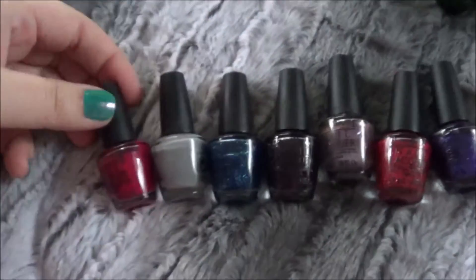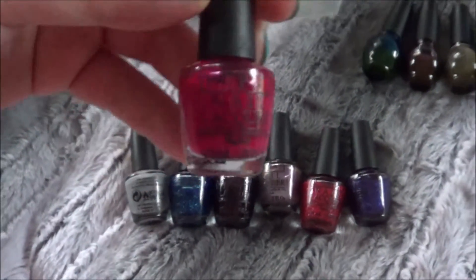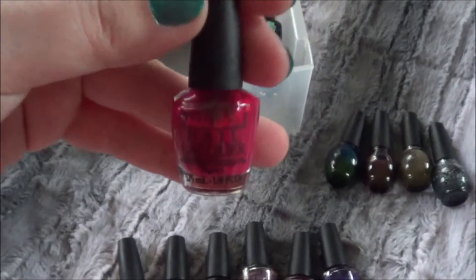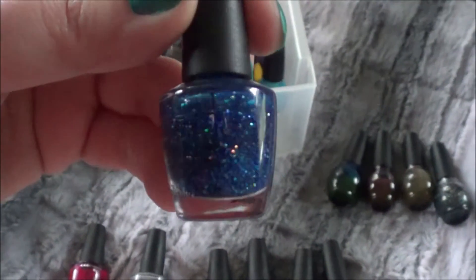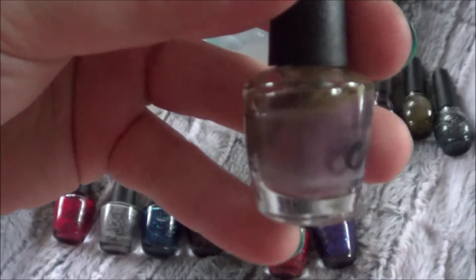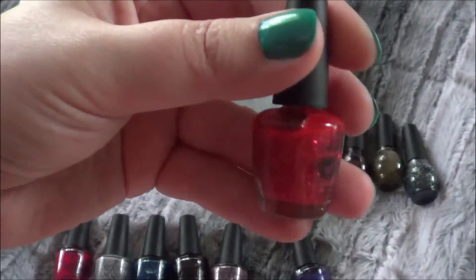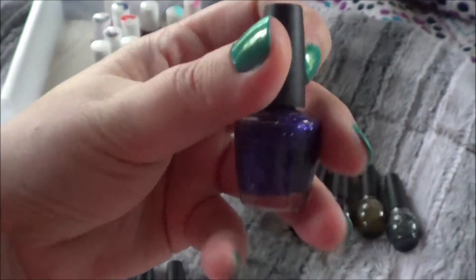And then I have these OPI ones. None of these OPI ones have colors on the bottom and I threw out all the packaging quite a while ago. But I have this color which may be showing up pink but it's actually like a slightly pinky sort of red. And this gray one, this blue one with sparkles, this purple one with sparkles, this kind of pearly purple one that has separated, this sparkly red one that also might be showing up a little pink, and this glittery purple.